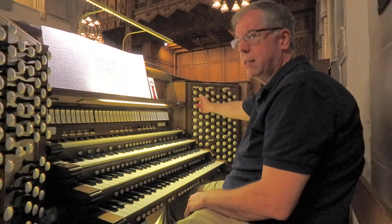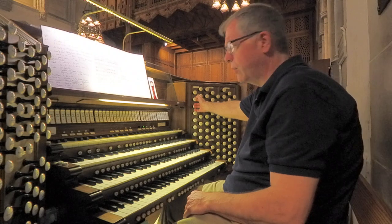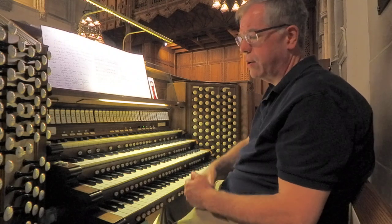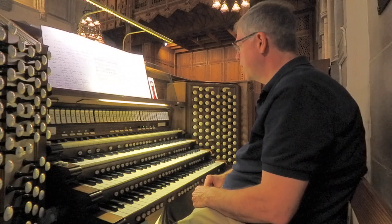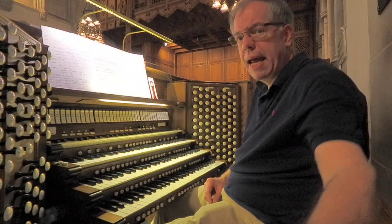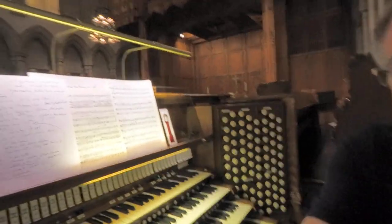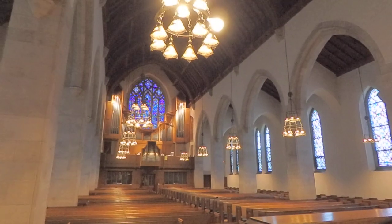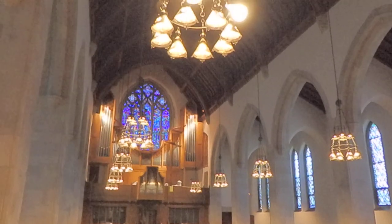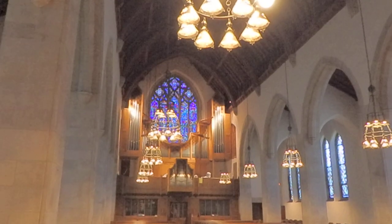Our third stop is the trompet en chamade. I call this the helden tenor of the organ because it is used on rare occasions, and when it comes on, you'll know — it's very loud and full. It is actually mounted in the rear of the church on top of the gallery organ up high. I'll zoom in and maybe you can see the flamed copper pipes sticking out on the top of the organ case.